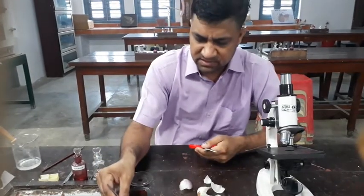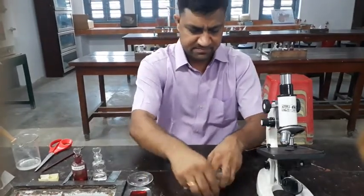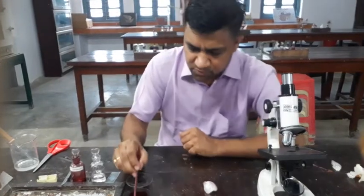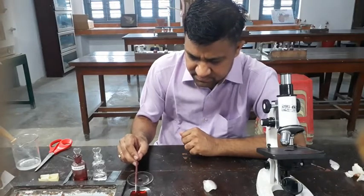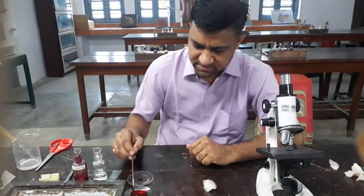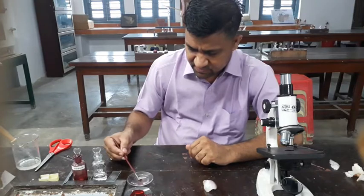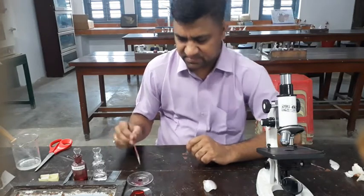Put it into the water for nourishment. Then after some time, you just transfer it to safranine for 2 minutes. After 2 minutes, you shift it into fresh water to remove the extra stain of safranine.